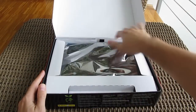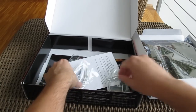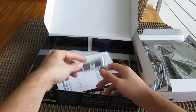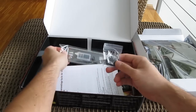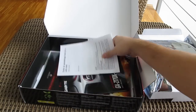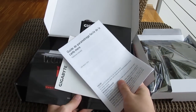Opening up the box, underneath the motherboard you'll find all the accessories in the bundle, like four SATA cables, a two-way SLI bridge, an I/O shield, a front panel header adapter for easier access, all the user manuals, marketing material, and the code we mentioned for the World of Tanks game.